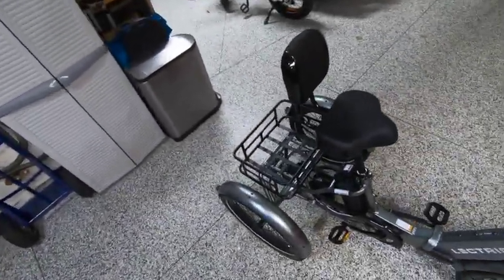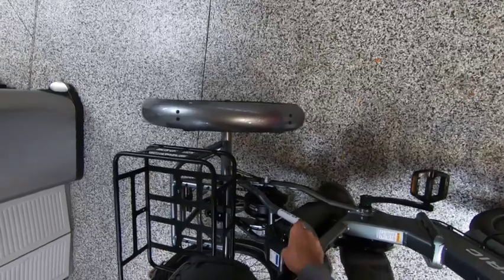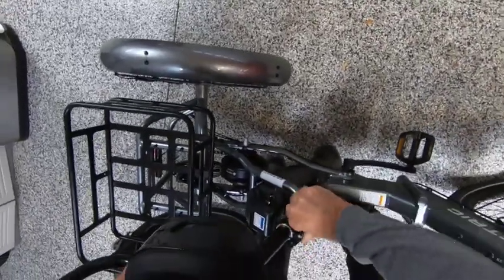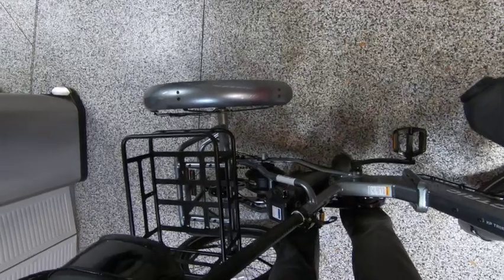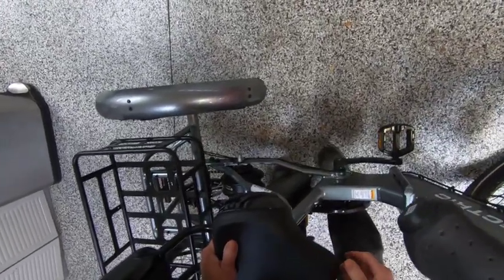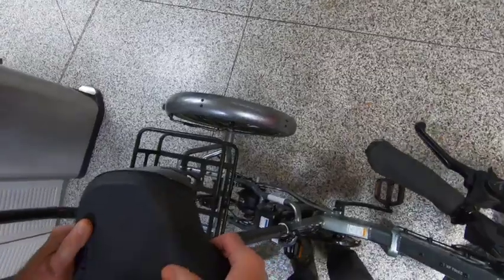You can remove the seat completely by taking this off, and that makes it pretty short. Or you can put the seat somewhere else, or you can just shove it all the way down like this, and that also makes it pretty short. But then you've got the backrest sitting up here, so let's just say we take it off.